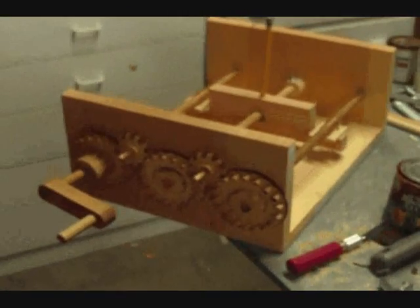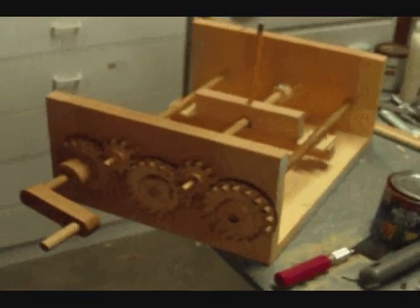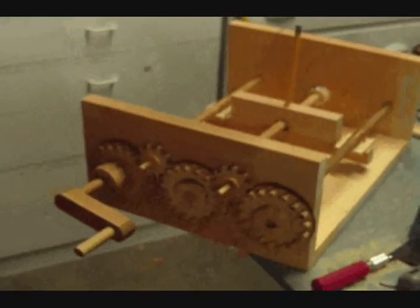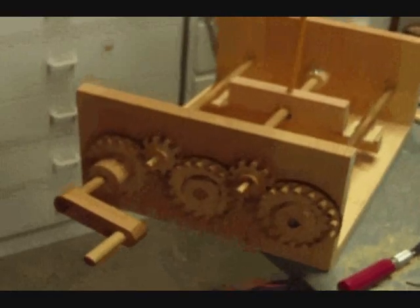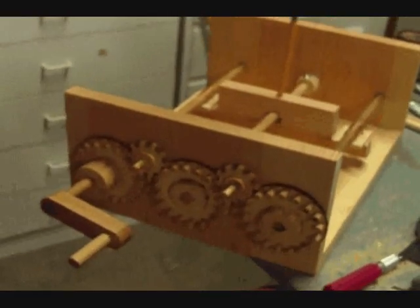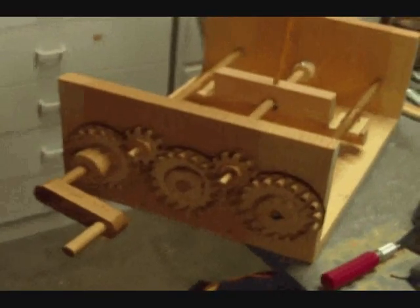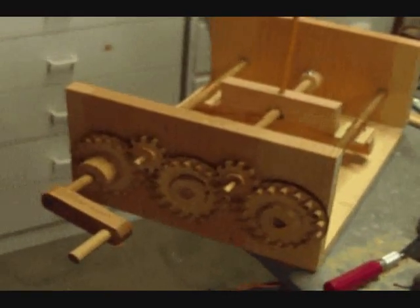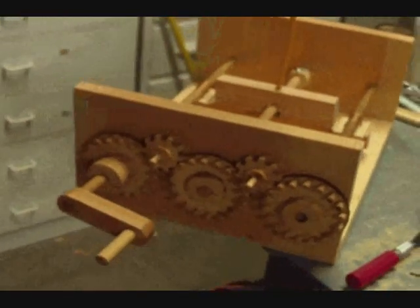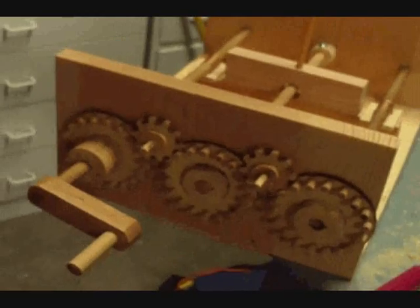This is my fourth DaVinci machine. This is taken from a drawing of something called a screw duplicator. In the original DaVinci arrangement, as it was drawn, the pitch of the screw being formed would be the opposite handedness of the ones that were the following screws. So I corrected that by putting intermediate gears in between.